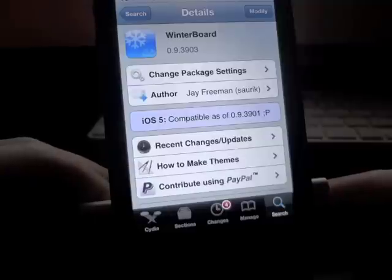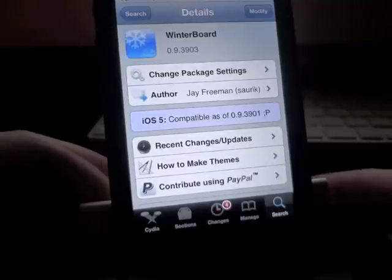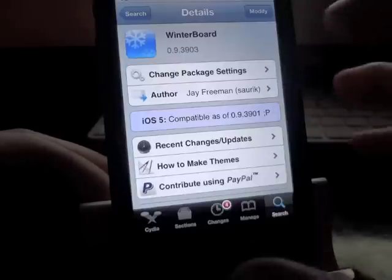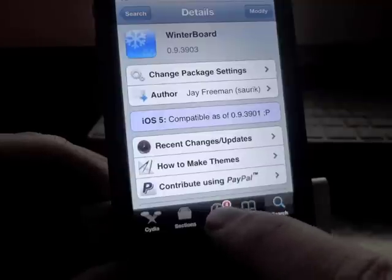The first thing you're going to want to do is download WinterBoard — that's how we're going to be able to theme the mic itself. It's a WinterBoard theme, so install that and reboot your device. Once that's installed, you're going to want to add a source in Cydia.